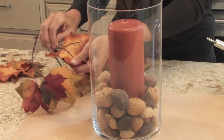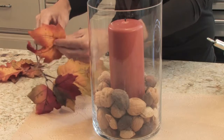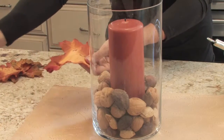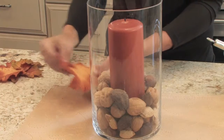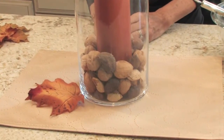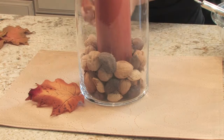If you take the leaf and peel away the fabric from the plastic stem, it becomes a really nice decorative accent. You can just put a couple of them around your little cylinder with your candle and it's perfect — you have a great accent.